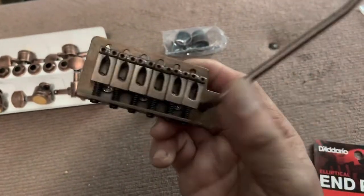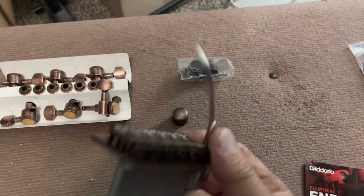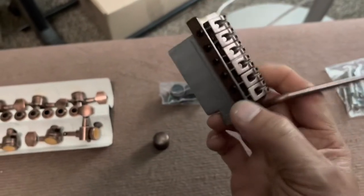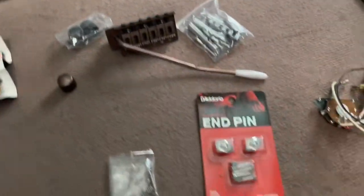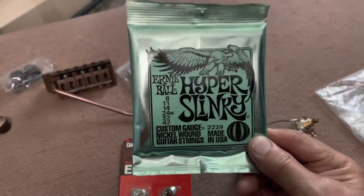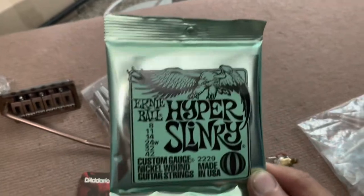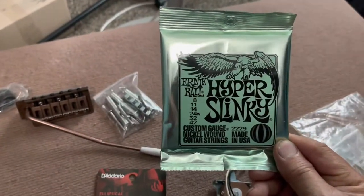I found the only bridge that matches everything in antique old-looking brass. It came with the tremolo arm, but this stock block has got to go because I've got a solid steel block that's gonna go on there. It came with the springs and everything. And brand new from Ernie Ball are the Hyper Slinky 8 to 42s — I've been waiting for this gauge for a long time.